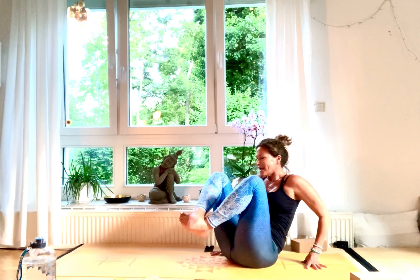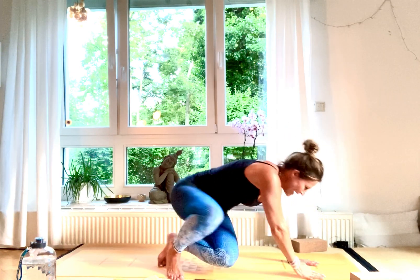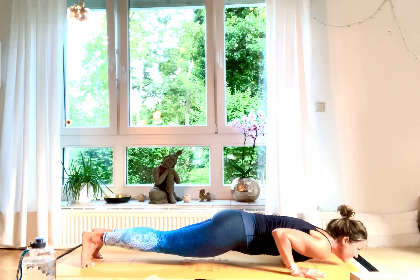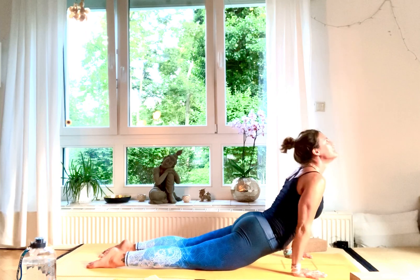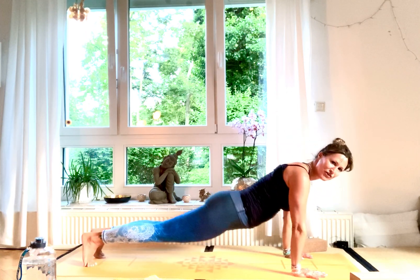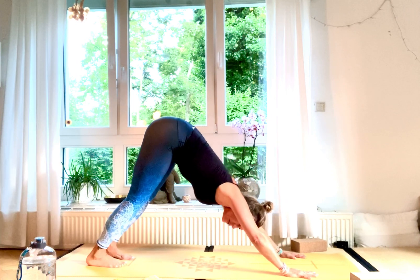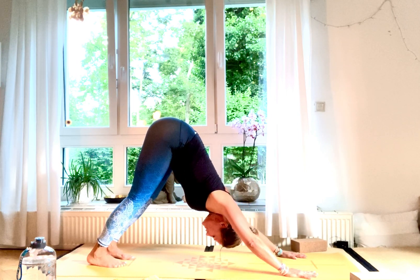Bring your hand back down, cross your ankles, and step back into vinyasa. Exhale, Chaturanga, inhale, upward facing dog, exhale, Adho Mukha Svanasana. Very, very good.